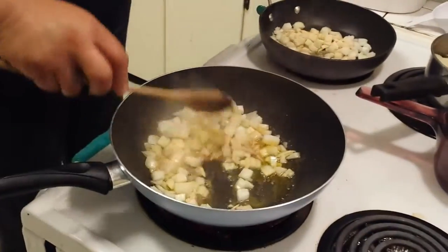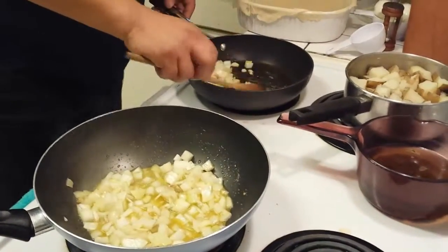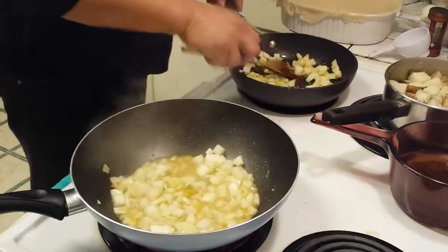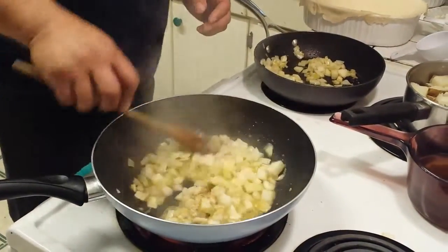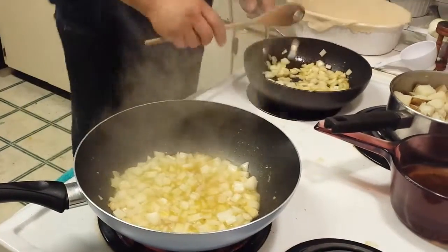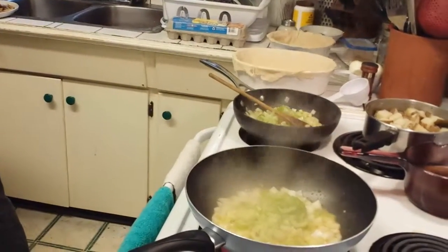I'm going to split these onions. I love mushrooms but I forgot to bring any today. We're going to let those cook and let the oil absorb the garlic. You might need a little bit of that chicken fat and gravy mix to add to the cooked chicken. I've got some celery — about a half cup per side.